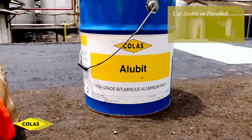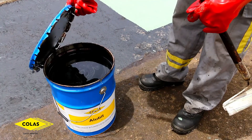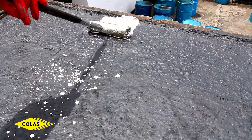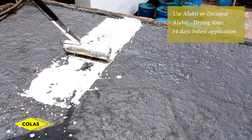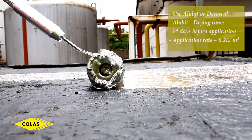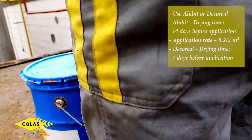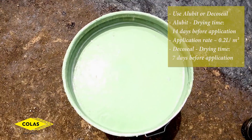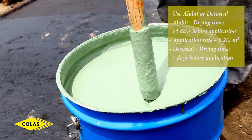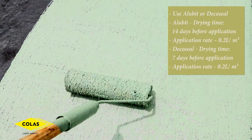Finishing can be done either using alubit or deco-sil. If you're using alubit, after the last coat of bitumen, you're supposed to allow 14 days drying time, and alubit should be applied at a rate of 0.2 liters per square meter. If you're using deco-sil, you allow 7 days drying time after the last coat of bitumen, and you also apply at a rate of 0.2 liters per square meter.